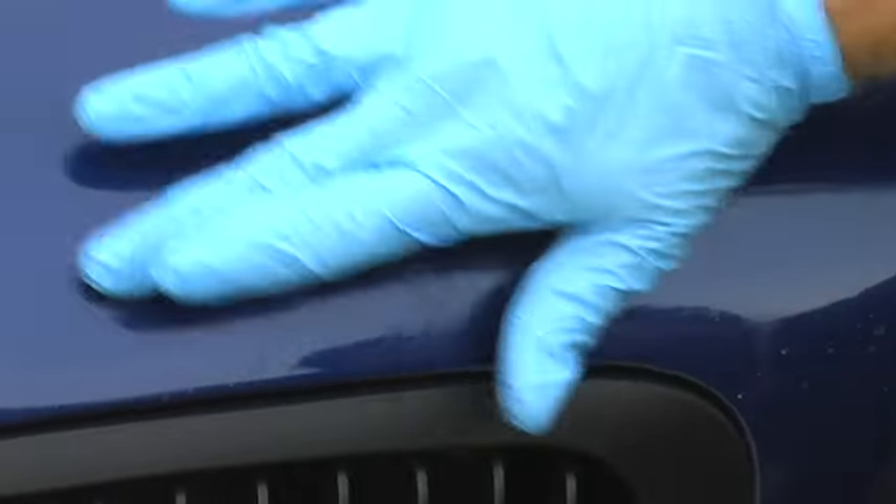I suggest you leave the paint flat on the car like this for 5 or 10 minutes. I'm going to do it quickly just for demonstration purposes to show that you can remove the paint quickly. This paint is completely dry to the touch — it's not cured, but it's dry.